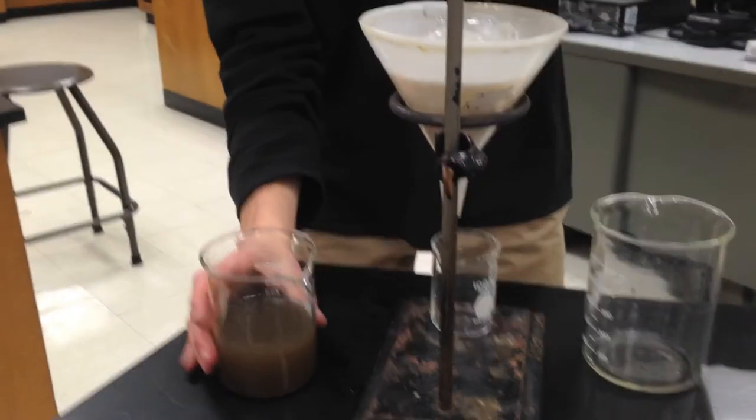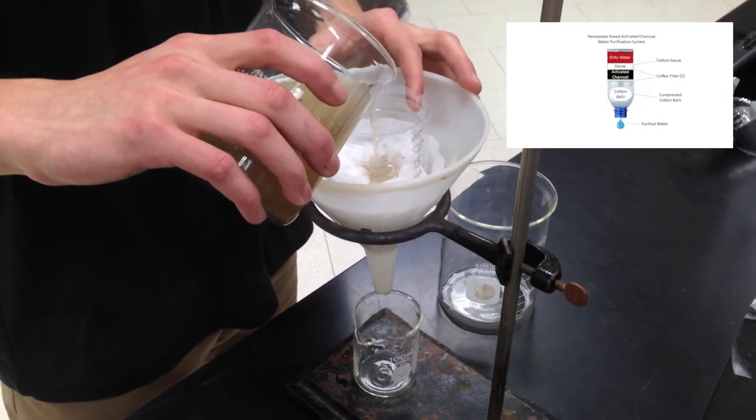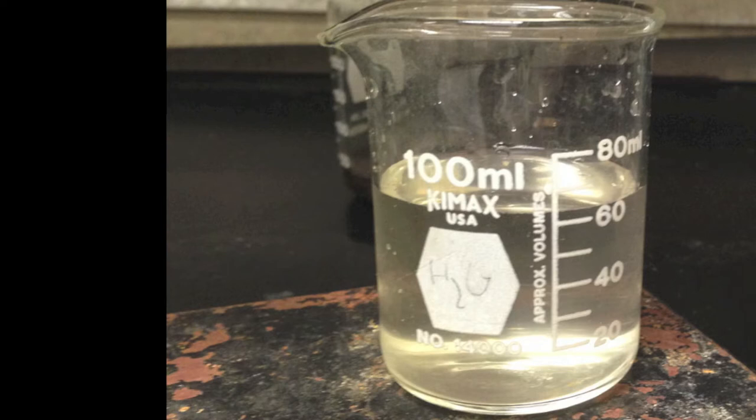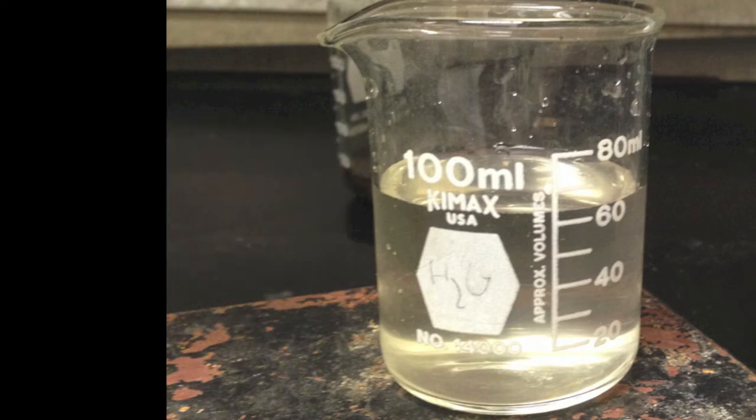For the final test, we placed our activated carbon filter above our control filter to prove that this addition was better. We then waited overnight for a sizable amount of filtered water to accumulate. We found that the water that was run through the carbon is much cleaner than the control, which leads us to our conclusion.